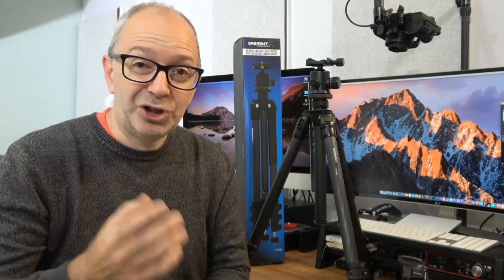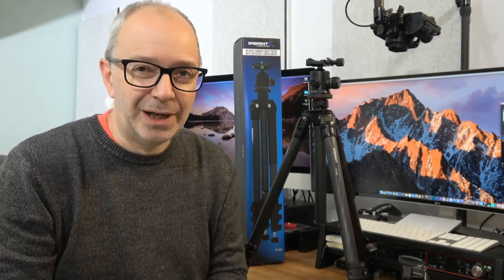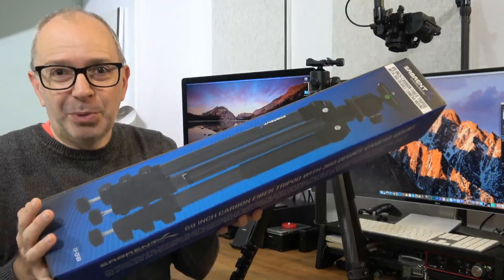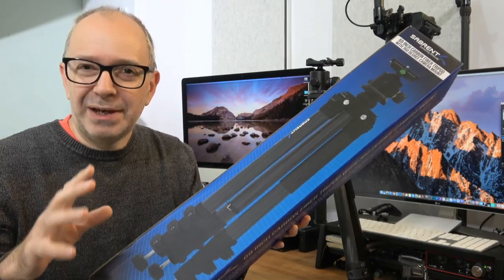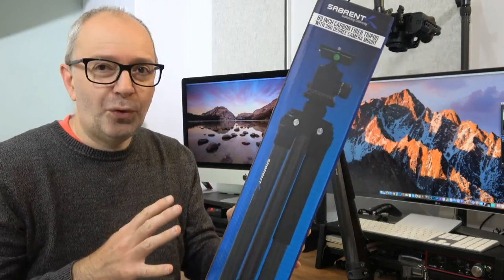This is a live broadcast, so if you want to use the live chat please do. If you're watching after the live broadcast, use the regular comments section below. Let's show you what you get inside the box — it's a large box to accommodate a large tripod. Do not worry about the size; this is nice and lightweight, weighing 4.75 pounds, so under five pounds.